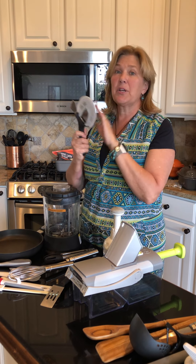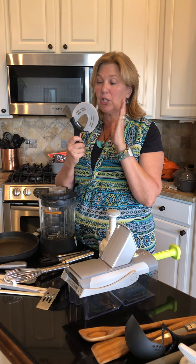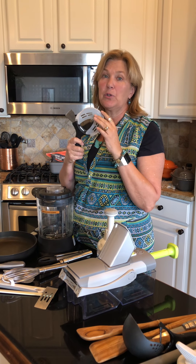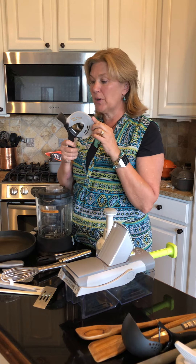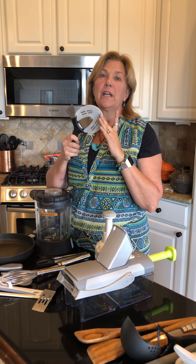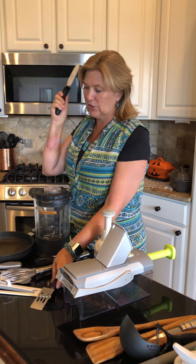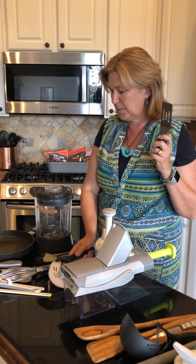Earlier I talked about an October special for the pizza cutter as a gift with purchase. For those of you who are booking or ordering in October, this will be available coming up. But this is the 4-inch round knife. Love, love, love our pizza cutter — so many different uses besides cutting pizza.